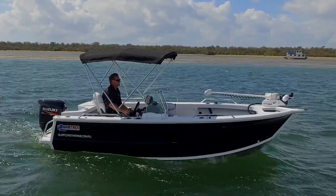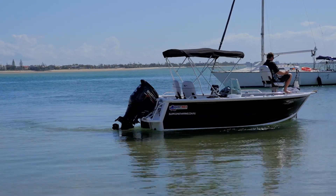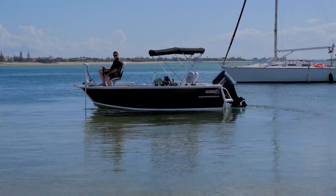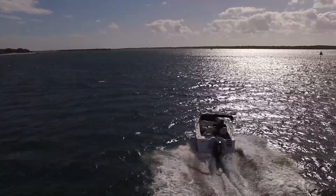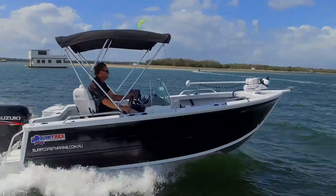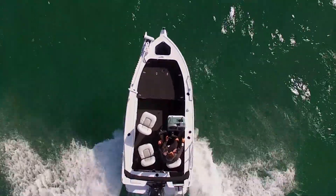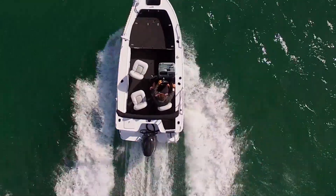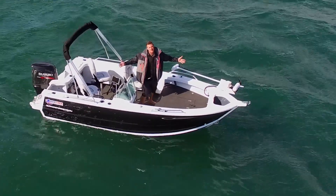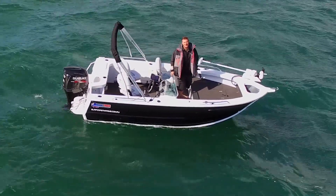This is the new Ulterra by Minn Kota — the self-deploying autopilot Riptide that has just hit the market. How cool is that? Out on the water, it might look like a horrible day to test run a boat, but not for the Quintrex Top Ender. You can really see how that flared bow and blade hull diverts all the water away, making it a real dry, soft-riding boat. This Top Ender is set up to go anywhere in this beautiful country — inlet waterways, rough water like this, or offshore. On a day like today, you wouldn't want to be in any other brand than a Quinny.